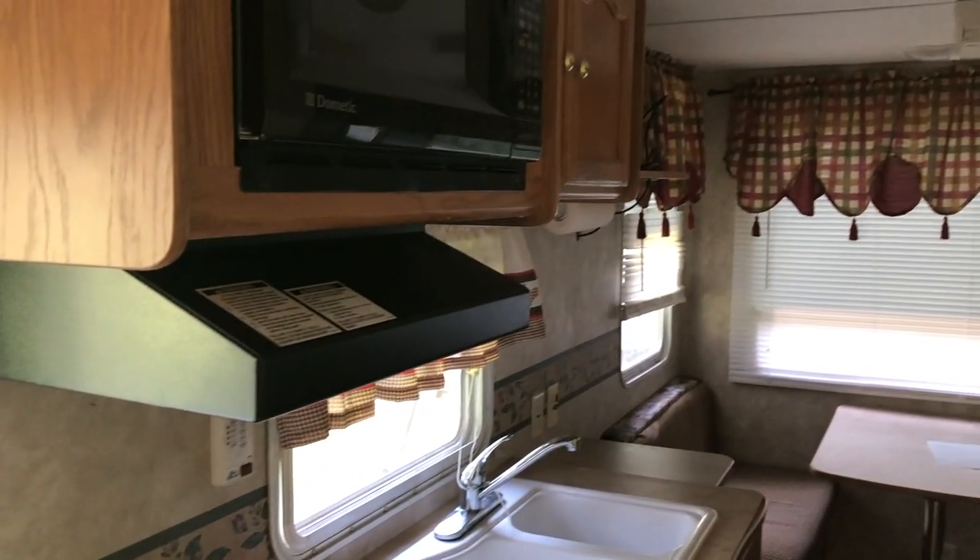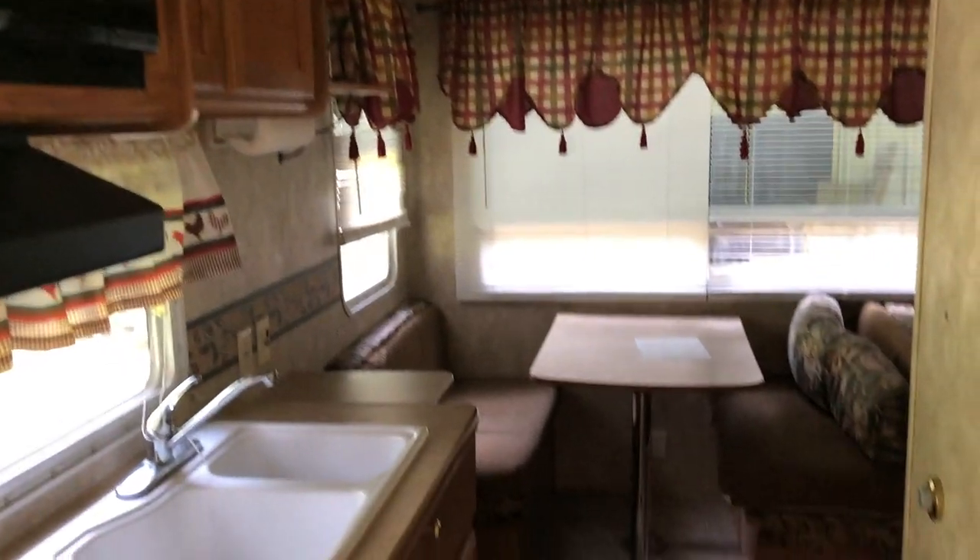It's 105 square feet, which is around 9 square meters for all of my European friends. It's 13 years old. The inside of it was really dated and dark. We've done some really awesome renovations so far and I'll link the videos if you want to check those out.